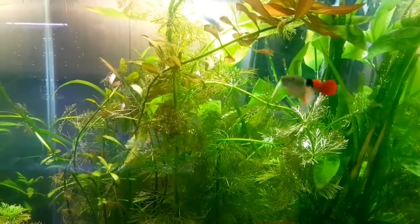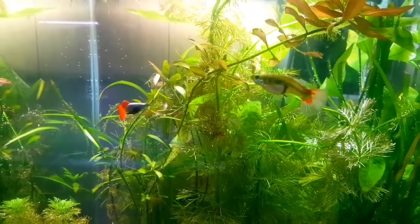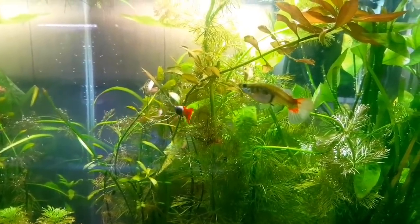So guys, let's see the first one on this list. We got the guppy. It's a beautiful fish.